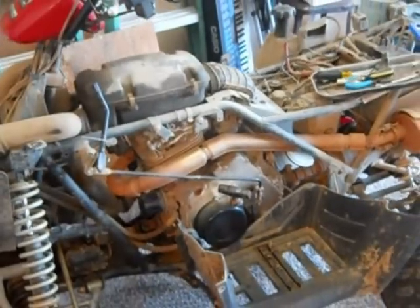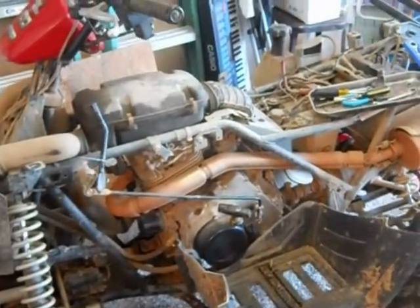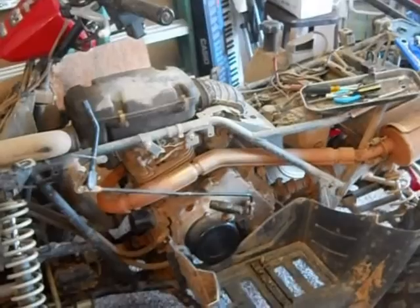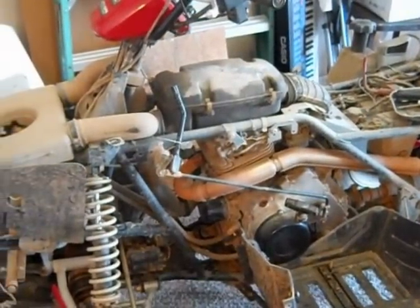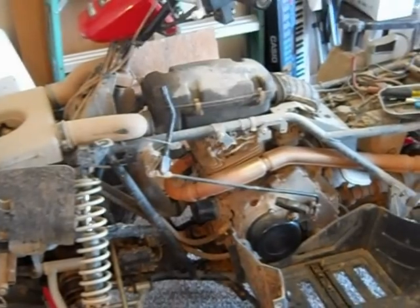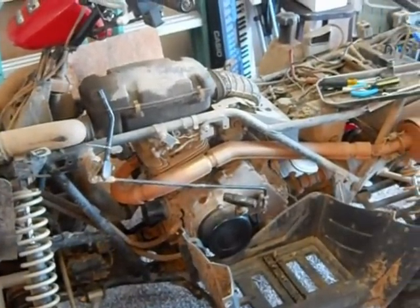Once you've got those fenders off — and it didn't take long at all, about 45 minutes to take it all apart and get it down to this point — you can do a lot of work on that four-wheeler. If you need to run any wires, put in new headlight systems, or add horns, now's the time to do it.